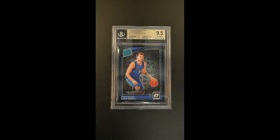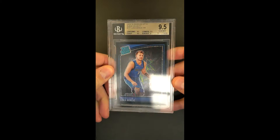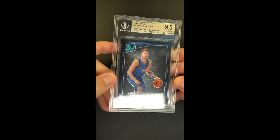A cool and rarely seen parallel of that Donruss Optic Rookie — this is what they call their black velocity, the black obviously as defined by the border color, but then you can tilt it in light and see this interesting sort of square geometric shapes in the background.